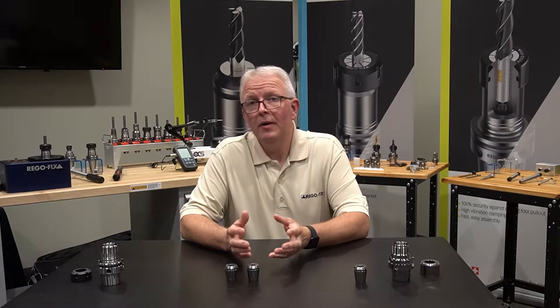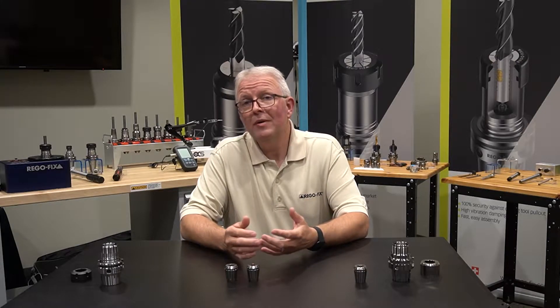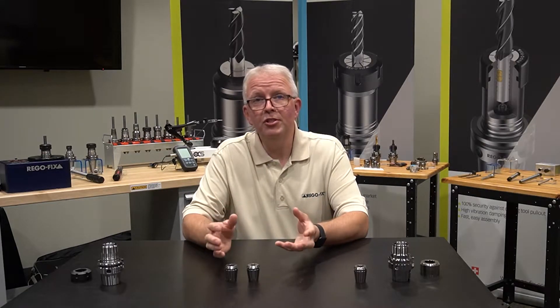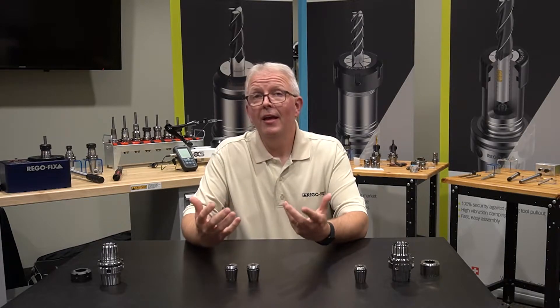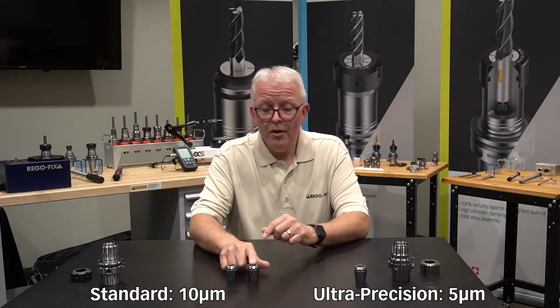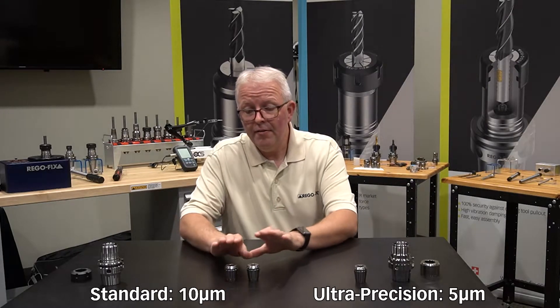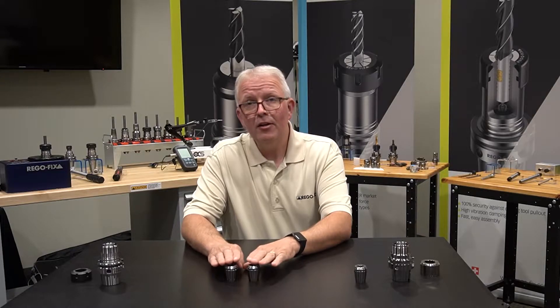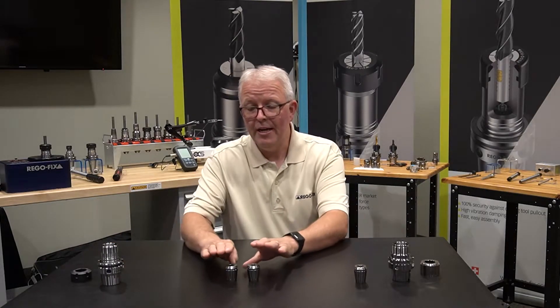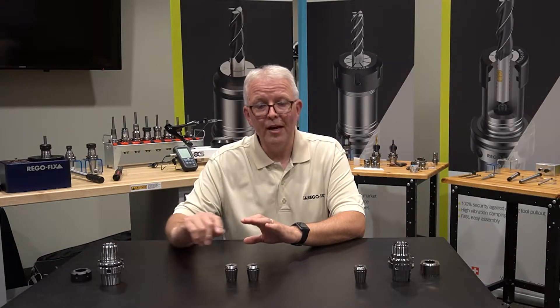We've already covered standard and UP collets, but what about when that's not enough? So let's grab some tools, lay them out on the table, and talk about them. In the past, when we talked about your options for ER collets, we covered standard precision and ultra-precision — the differences in their precision TIR specifications. A standard precision collet is 10 microns or 4 tenths, and a UP collet is 5 microns or 2 tenths. That is just the collet itself and does not include the ER tool holder or what happens when you add the nut to it. Each component — the collet and the tool holder — has its own specification.